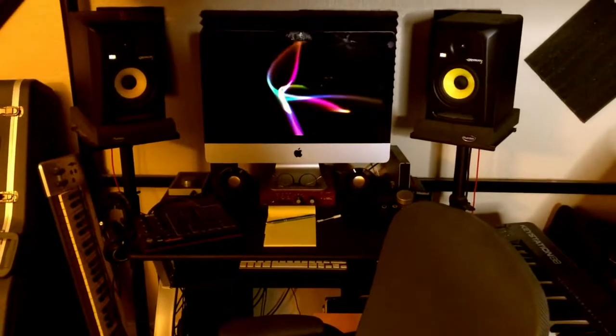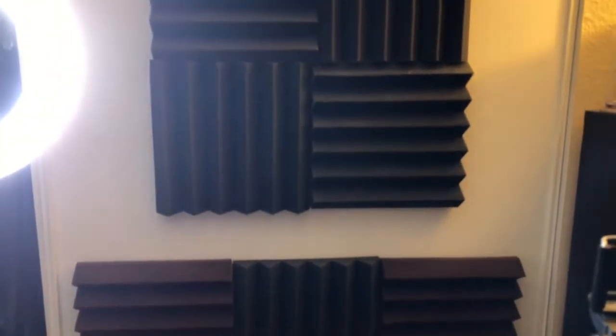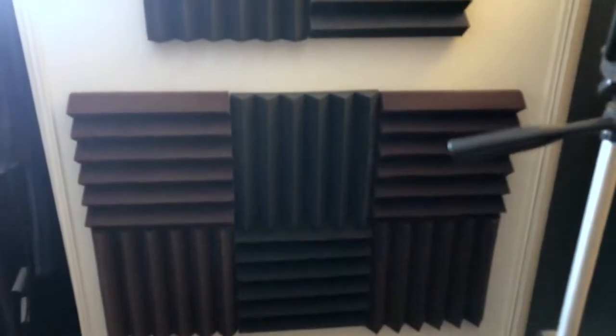This is my listening position, and right behind me I've put up acoustic treatment on this part of the closet door. I'm going to do a separate video showing how I do this without ruining walls — there's a very simple and easy way to do it. This treatment is really, really helpful. You want treatment behind you so you're not getting reflections off that wall messing with the way you hear things.